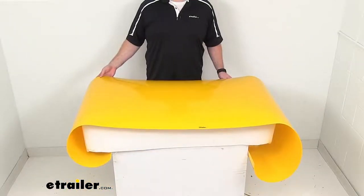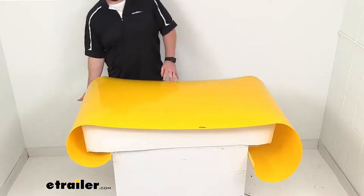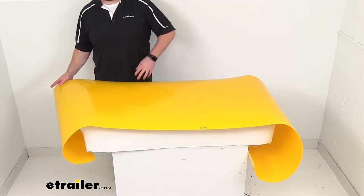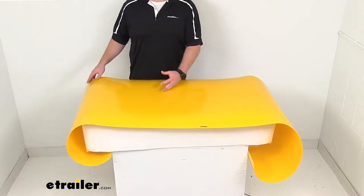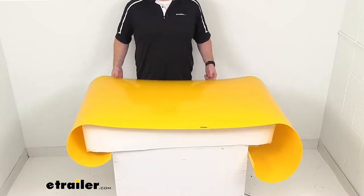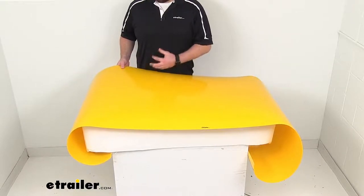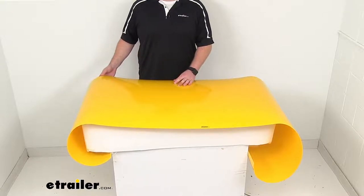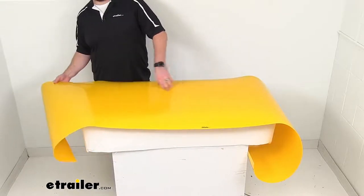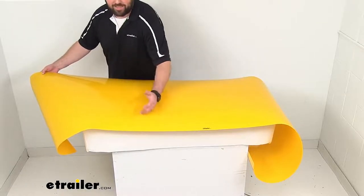Hi there, I'm Michael with eTrailer.com. Today we're going to be taking a quick look at this Sam Snow Plow Shield. This is an 8 foot wide slick polymer liner that's going to mount to the front face of your plow blade. It's going to make an old rusty blade look like new, and it's also going to help it work better by providing a slick surface to keep the snow from sticking, thereby extending the life of your blade. This is 96 inches, or 8 feet wide by 28 inches tall.